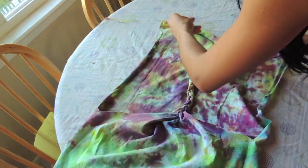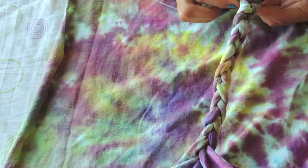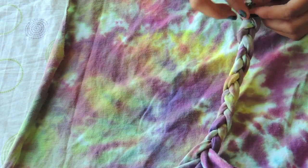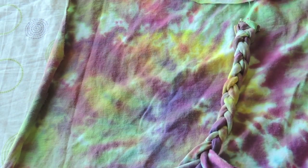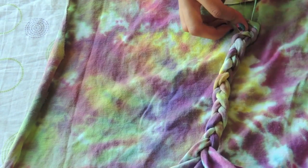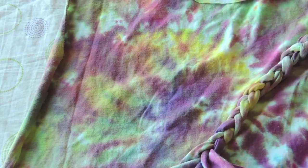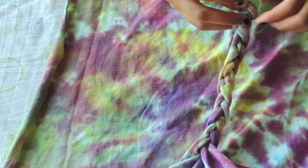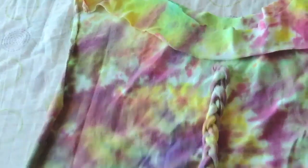Now what you're going to do is take your needle and thread and sew the edges of the braid so there are no longer random strands hanging off. You just want it to look very clean and have no loose ends — tie up those loose ends. Now I'm going to cut that off.